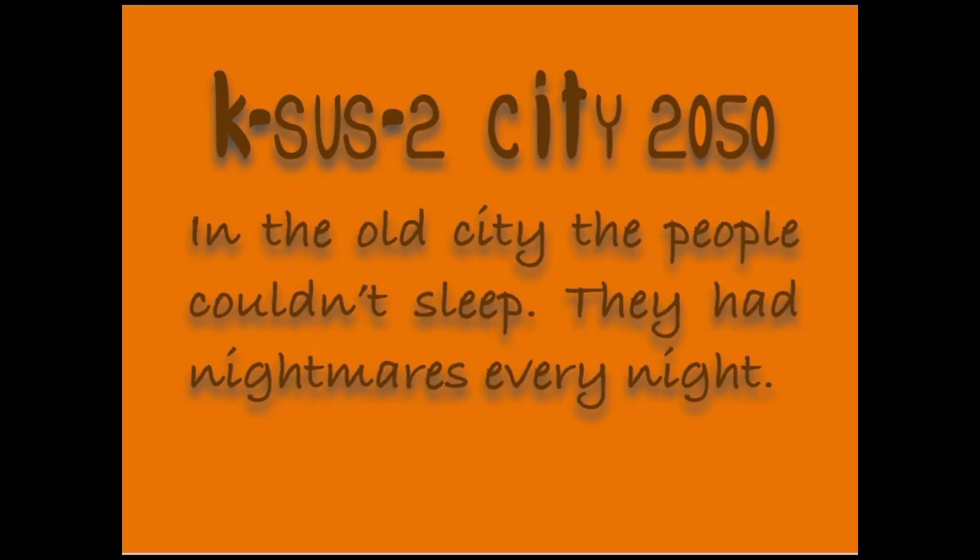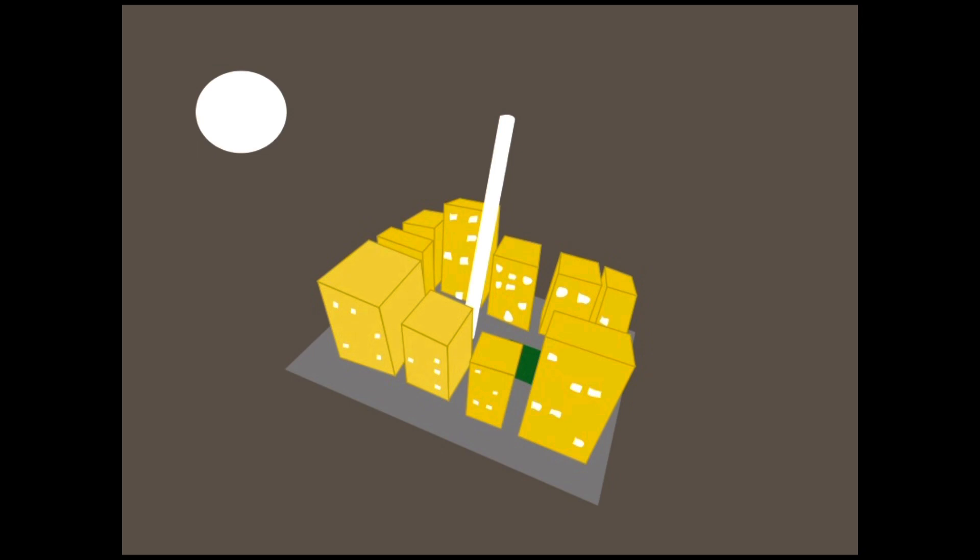Que Susto City, 2050. In the old city, the people couldn't sleep. They had nightmares every night.